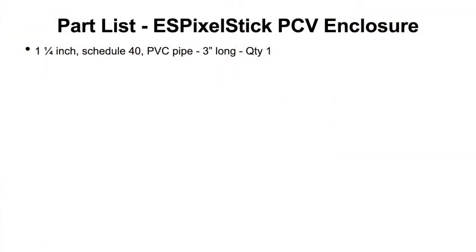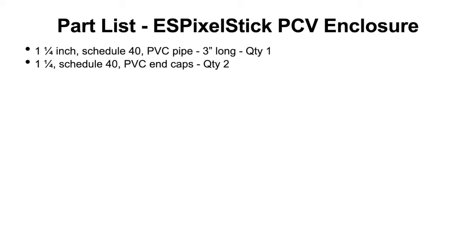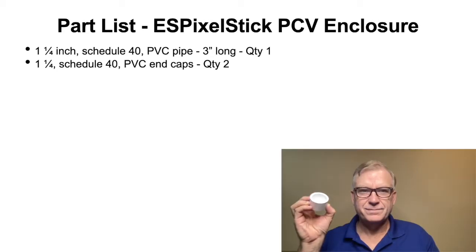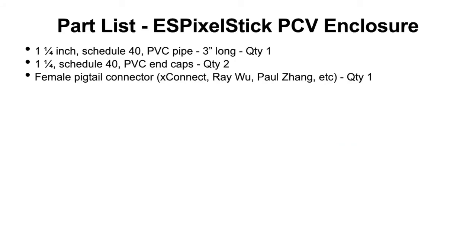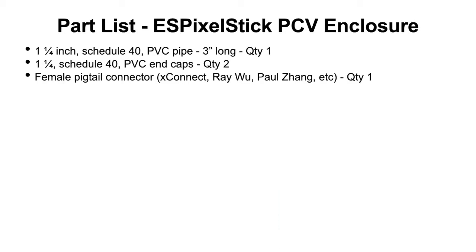Now we've had a look at how to wire the ES Pixel Stick. I want to share with you a quick and easy enclosure that I built using PVC pipe. Let's take a look at the parts list and tools you will need. First, you will need a 3-inch piece of 1 and a quarter inch schedule 40 PVC pipe. Next, you will need two 1 and a quarter inch schedule 40 end caps. Next, you will need a pigtail with your favorite connector — X-Connect, Ray Wu, Paul Zhang, etc.